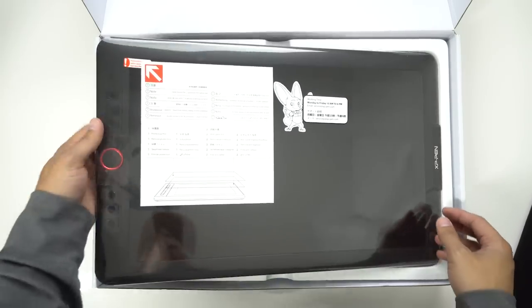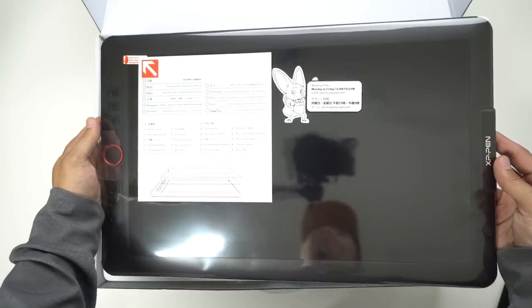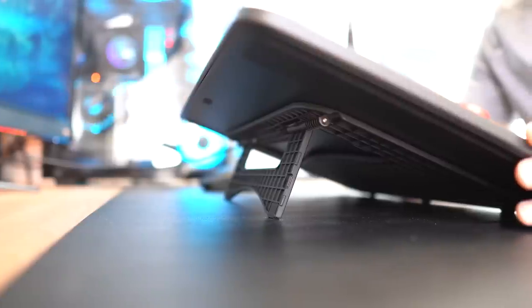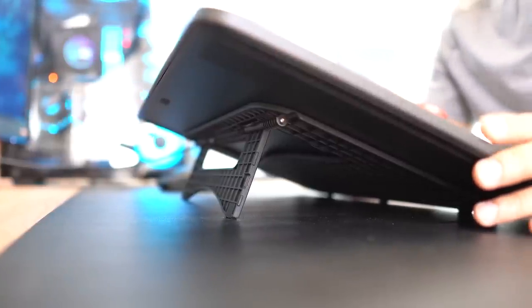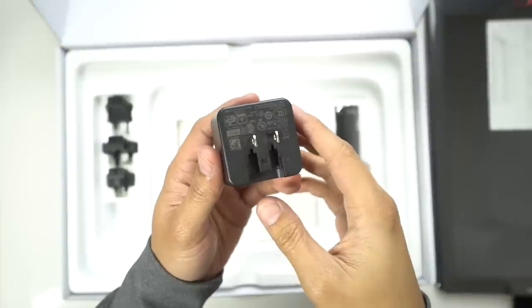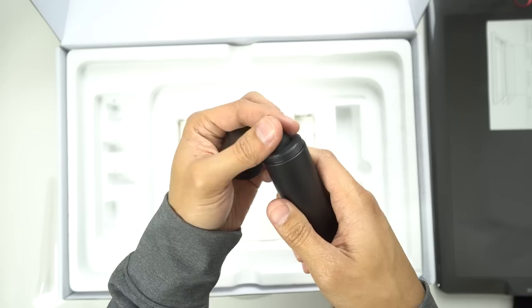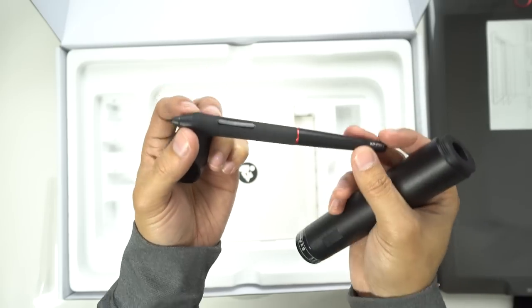Inside the box we get the Artist 15.6 drawing tablet monitor itself, a kickstand which lets you elevate the tablet at an ergonomic angle for longer hours of drawing, and a power brick with various adapters so it doesn't matter what country you're in. We also have the cylinder pen holder which houses our pen along with eight spare nibs.